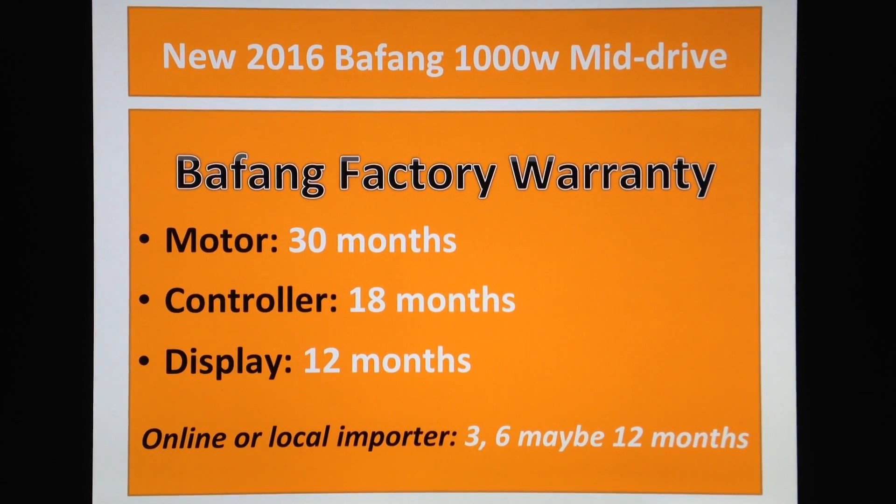Today I'll be talking about something very interesting, which is a Bafang factory warranty — very different from the one that you get from your local importer, online shop, eBay, or AliExpress, or whatever.